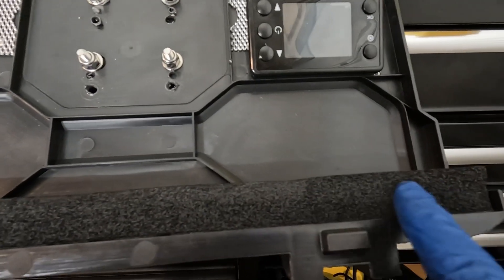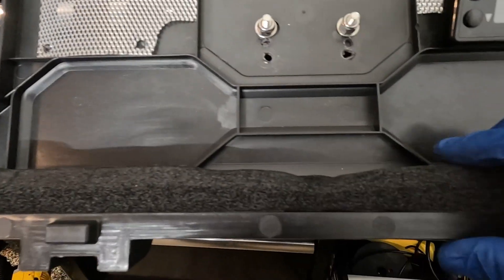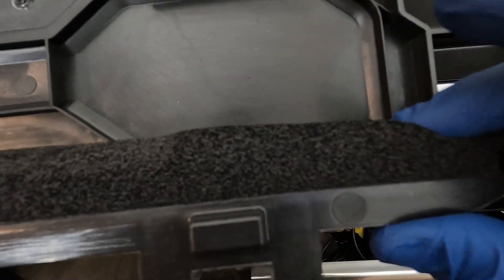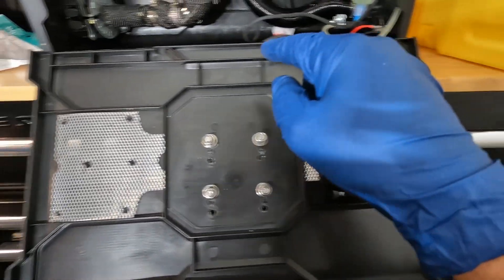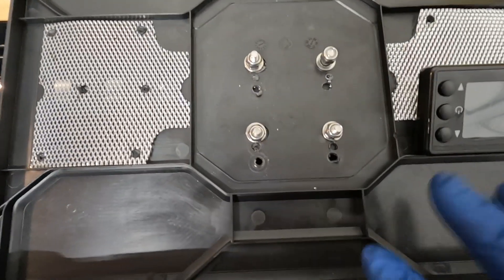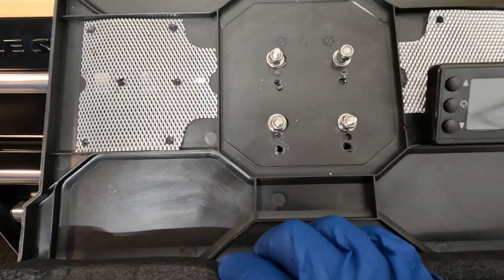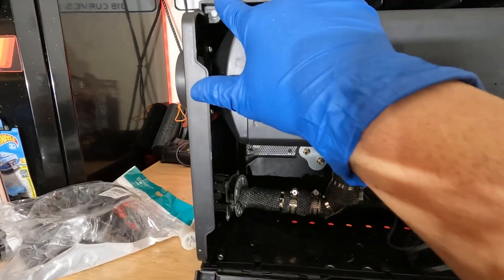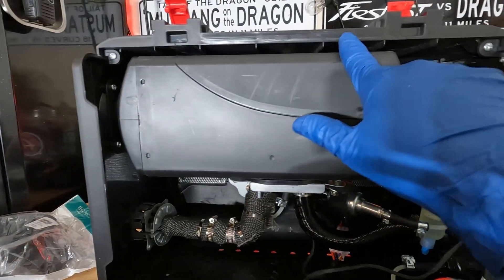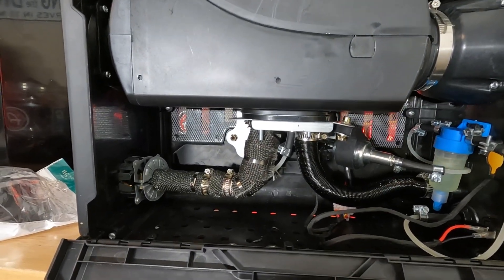I also forgot to mention — I added foam seal for a little extra weatherproofing. I may add another layer around the sides of the case, but I added it primarily to the top because if it's sitting outside in the rain, I wanted to prevent any water intrusion from coming through the lid.